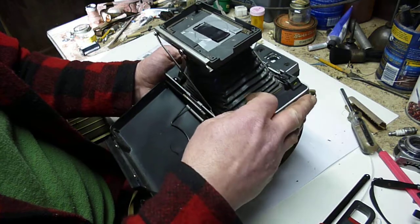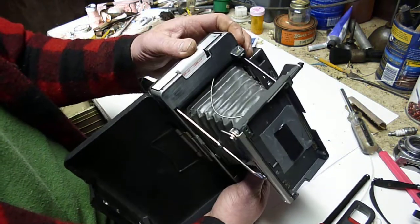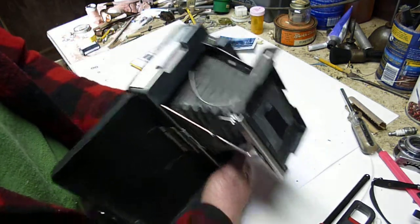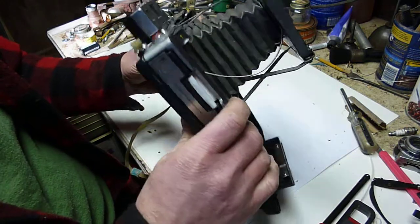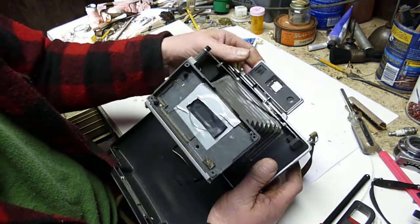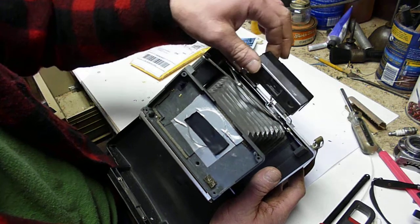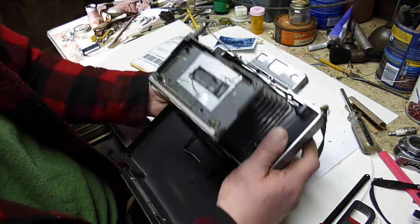I cut off the cable that goes to the electrics because I don't need that on this. The shutter release is still hooked up, but it doesn't do anything. I just wanted to keep it from getting destroyed in case I want to swap the parts onto something else. This one has one of the better viewfinders, I should say.